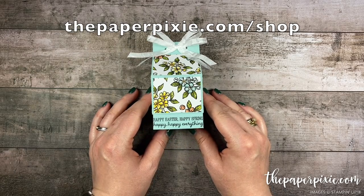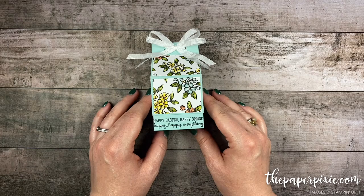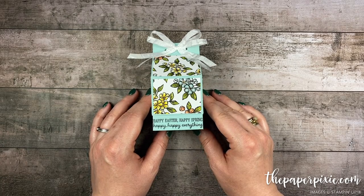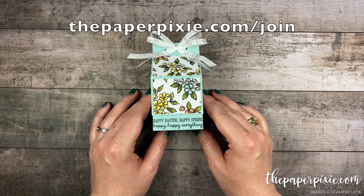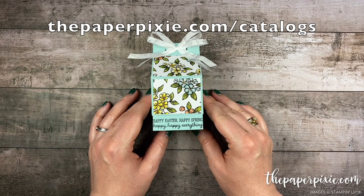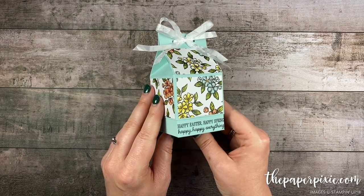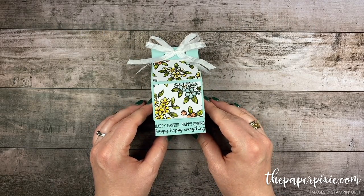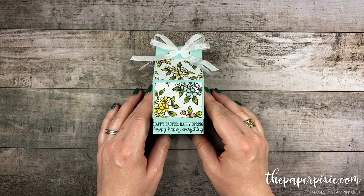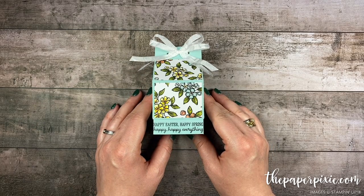You can shop with me anytime at thepaperpixie.com/shop, and if you're interested in a discount on your Stampin' Up! purchases the Starter Kit is the ultimate bundle — a great way to fill your wish list for less. I'd love to welcome you to my team of Paper Pixies in the Stampin' Up! family, and you can purchase the Starter Kit at thepaperpixie.com/join. If you don't already have a demonstrator and you'd like a complimentary catalogue, you can order through me at thepaperpixie.com/catalogues. If you give this project a try I'd love to see what you made — share it on social media with the hashtag #paperpixie. Thanks again for watching, I hope you have a wonderful and blessed day. Take care, bye!